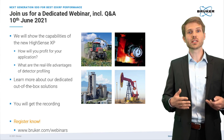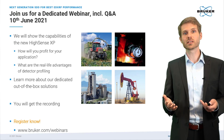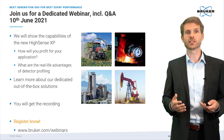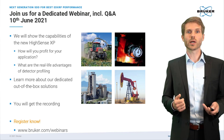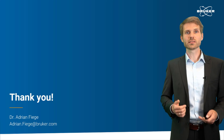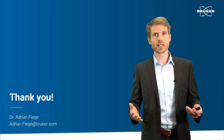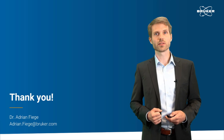And of course, if you decide to register now but don't have the time to join live, you will get the recording afterwards — so no worries there. Please go to our website and register, and I hope to see you soon. Thank you for your time and interest in our products, and I wish you all a wonderful day.